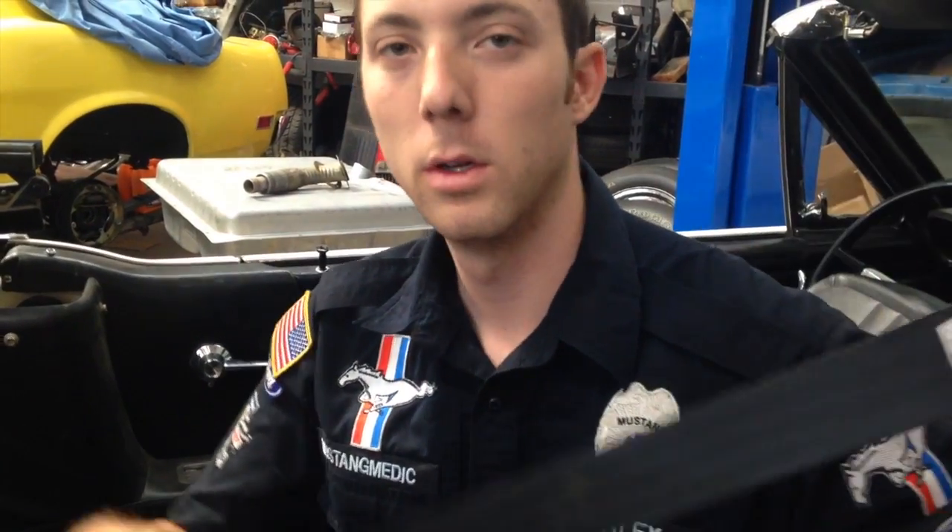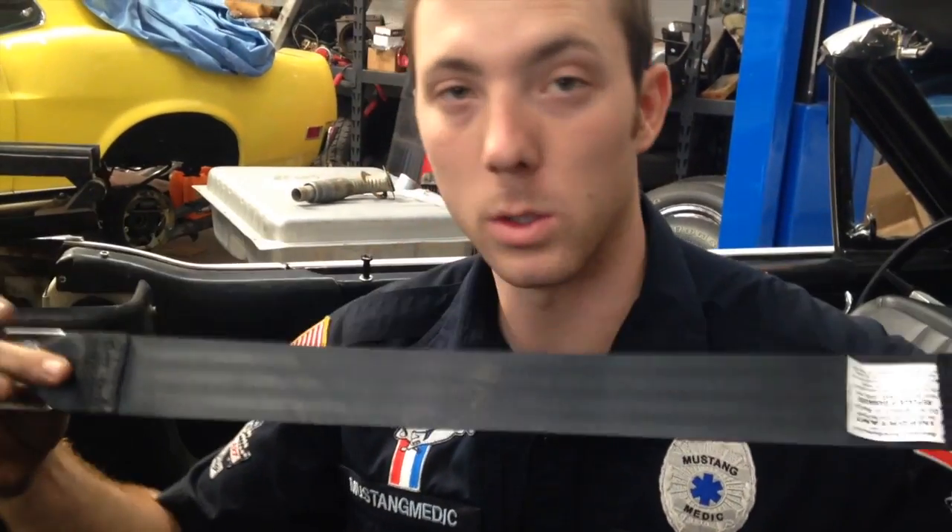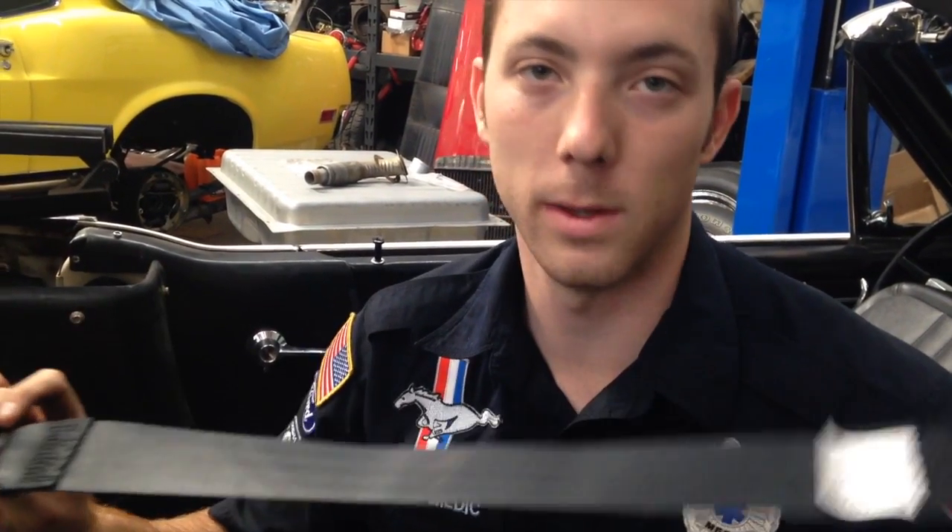Hey Michael, here we are in your beautiful 64.5 convertible. I'm Alex. These are your new belts. We're going to be installing these in the rear. They did not come factory with these, so we're installing them for you for the safety of your backseat occupants.